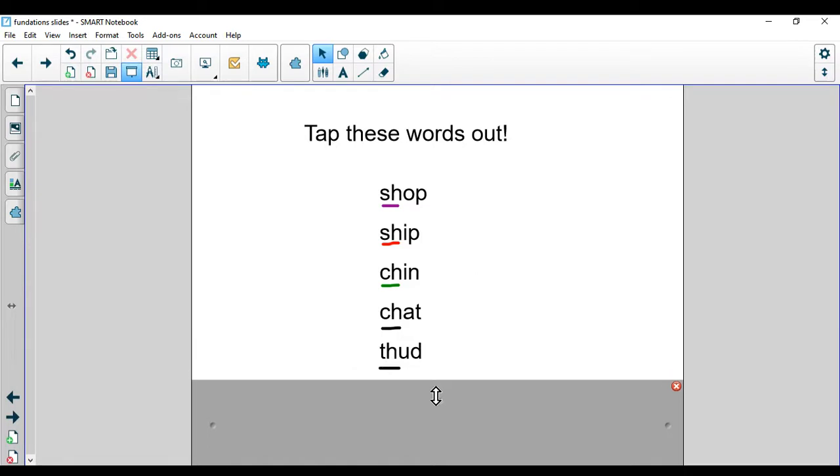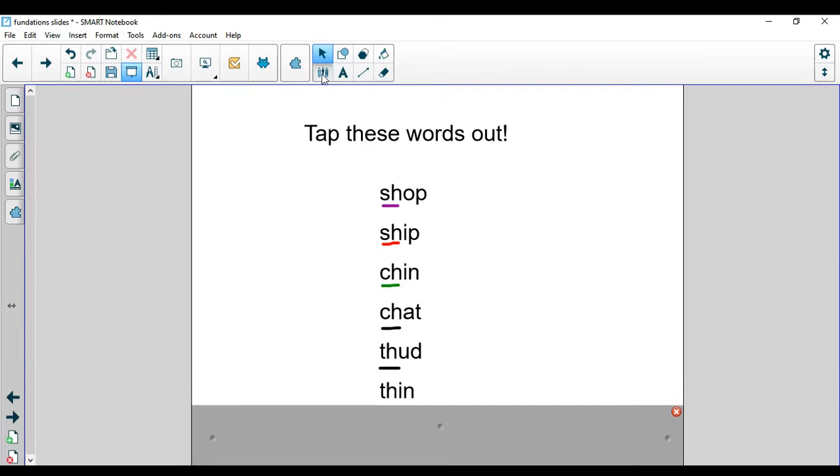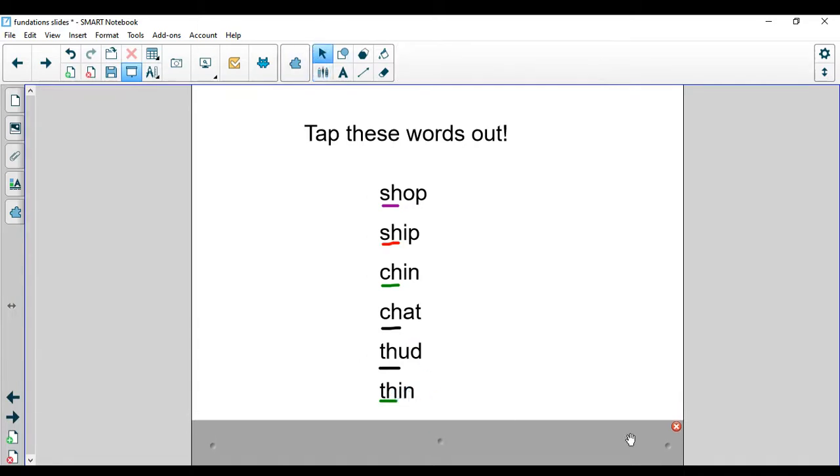Take a look at this word. We have a new digraph, and I've already marked this one up so you can see it — it's the T-H sound. Remember, when you make the T-H sound, your tongue needs to stick out a little bit. Thud. This is an unvoiced T-H sound. Thud — I heard a loud thud on the floor. And next we have the word thin: th, I, N — thin. I see that T-H sound. I like thin crust pizza. Nice job.